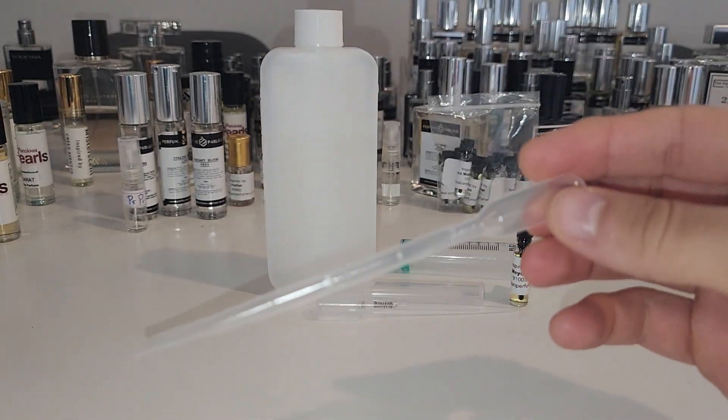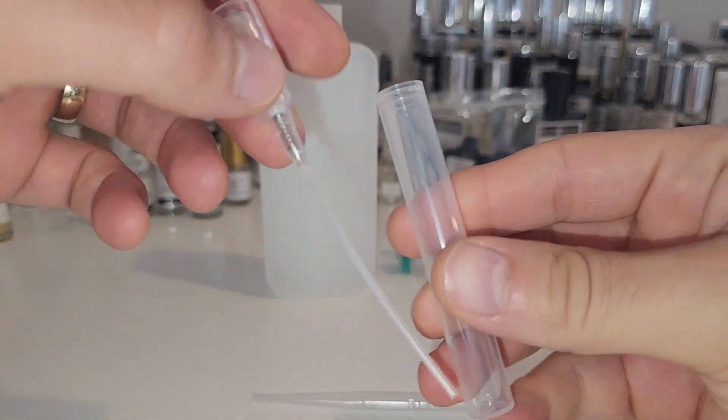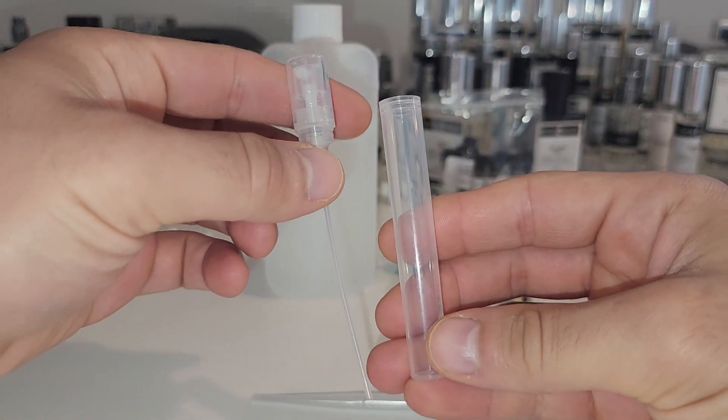We do also get to use our brand new pipettes and brand new spray bottles, so we can give them a go and test them out to see what they're like.